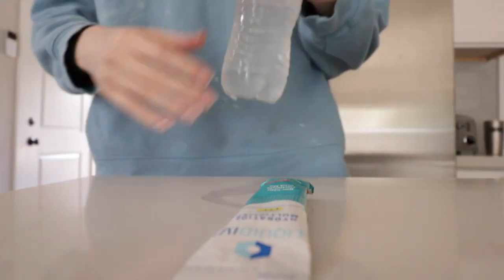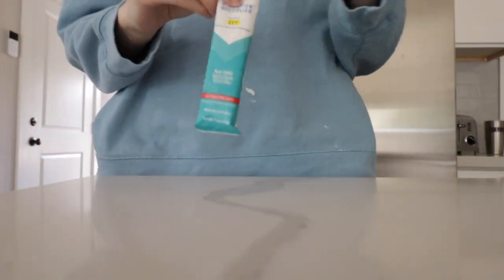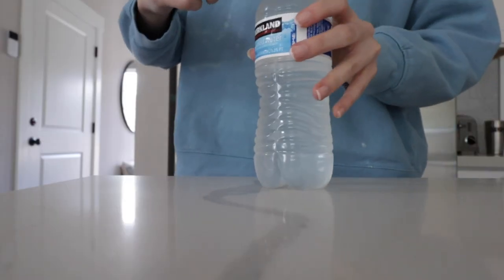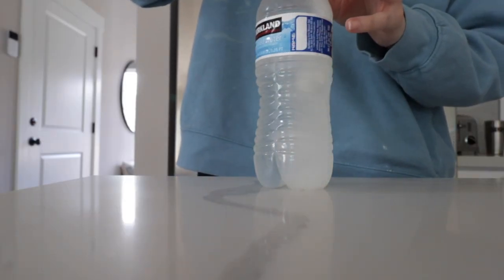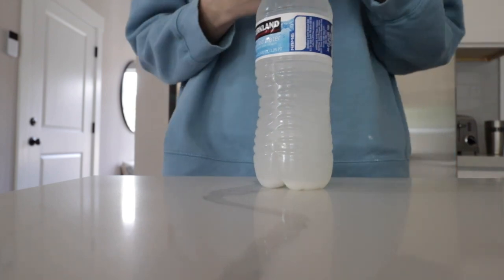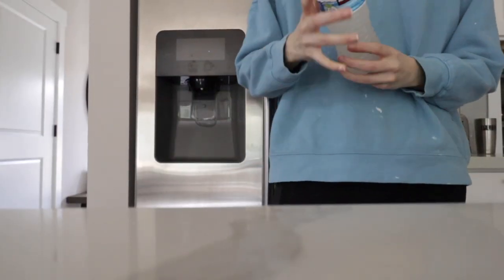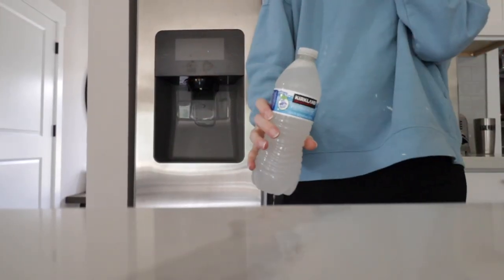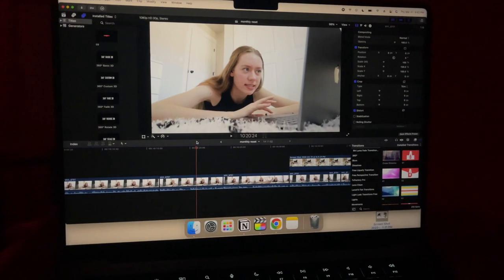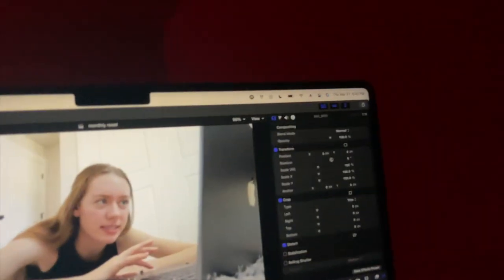Workout is done! I'm going to have a Liquid IV for hydration, especially post-workout. That was a really good class, however my balance wasn't the best — that's what I love about pilates, it helps with balance and mobility. I'm going to have some Liquid IV, go take a shower, and I'll come back after that. Fast forward a couple hours — I'm in bed editing, it's currently 9:42 PM.